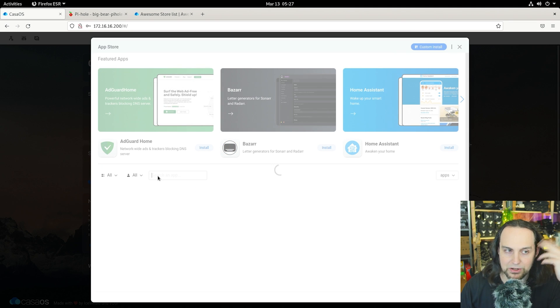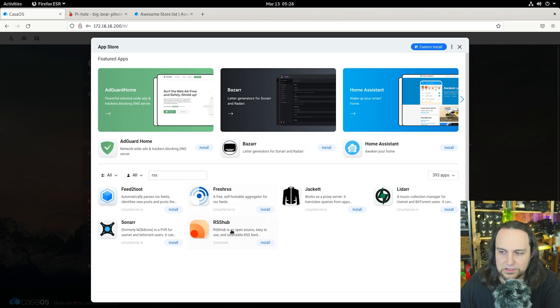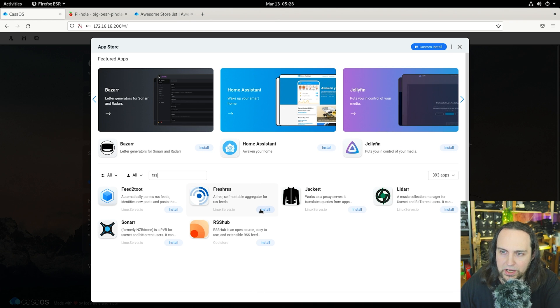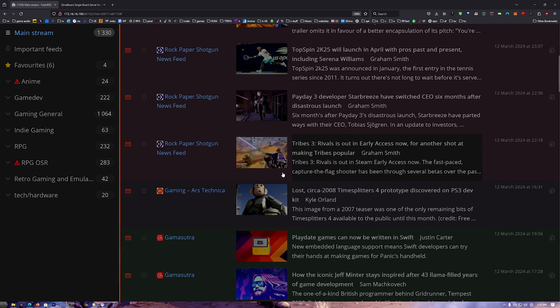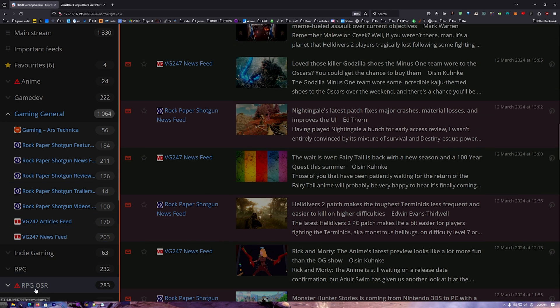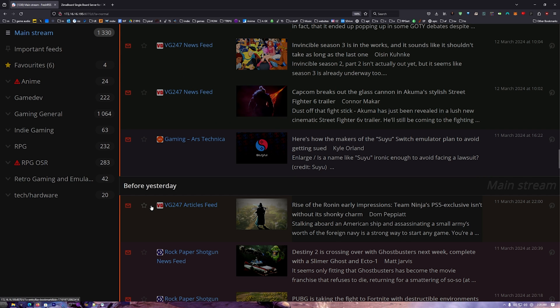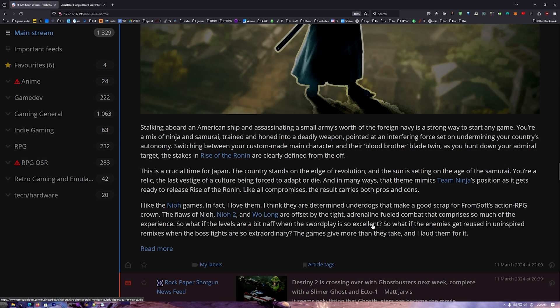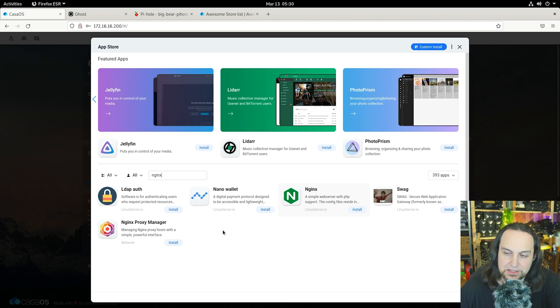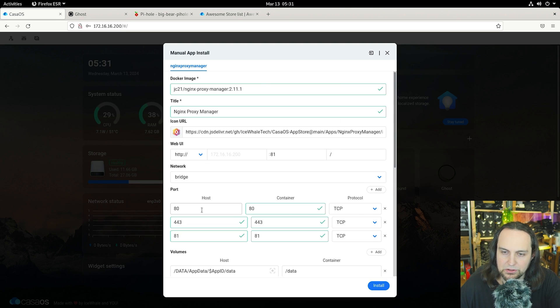I'm looking for more good home apps. How about an RSS reader? RSS is still around and it's probably the best way to get your news instead of being force-fed sensational headlines. There's FreshRSS, RSS Hub, all kinds of options. Let's do FreshRSS. I've subscribed to a bunch of video game channels and tech channels — you can browse all the articles, star the ones you want to keep, and checkmarks show what you've already read. We've also got Nginx Proxy Manager available, but installing it will occupy port 80, so you'd need to change the CasaOS ports first.